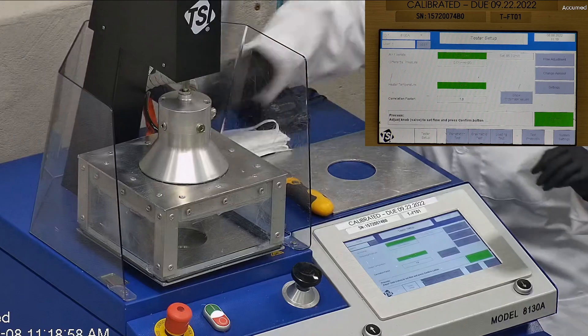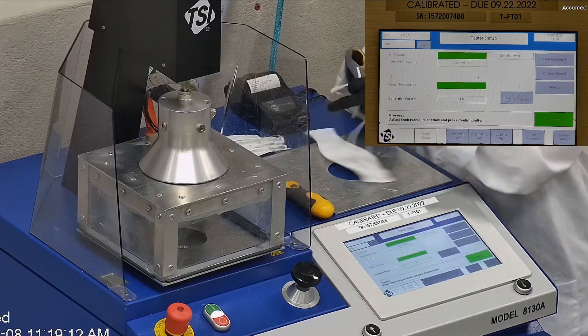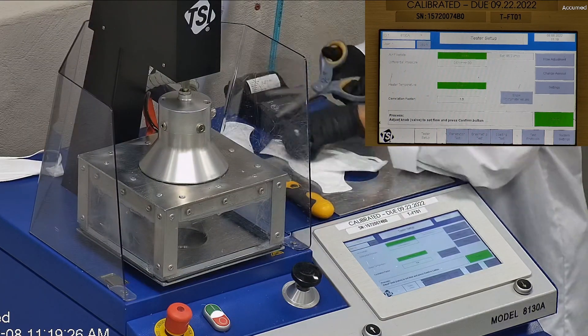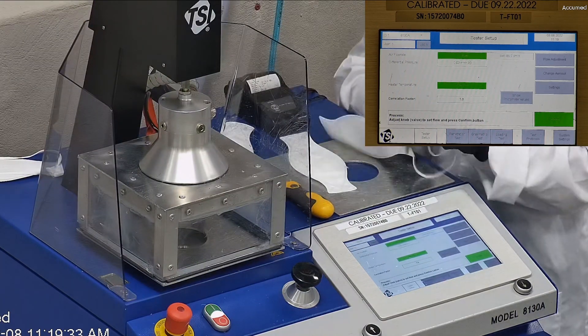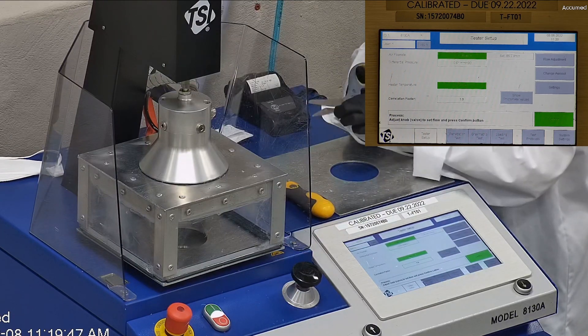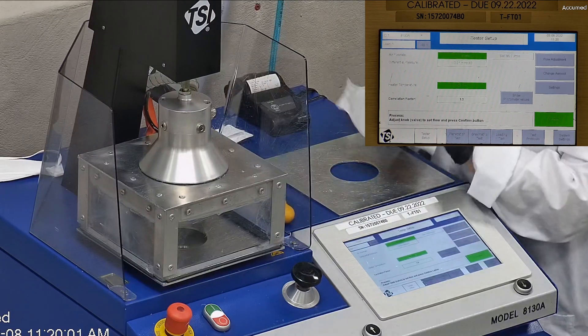We're going to be testing both the filtration efficiency and the pressure drop. This is our TSI machine, model 8130A, which is also the same filtration testing machine that NIOSH uses to approve N95 respirators. Our procedure is also inspired by NIOSH. We first run a tester setup and start removing the headband from the respirator before placing it onto the testing plate to ensure a proper seal.